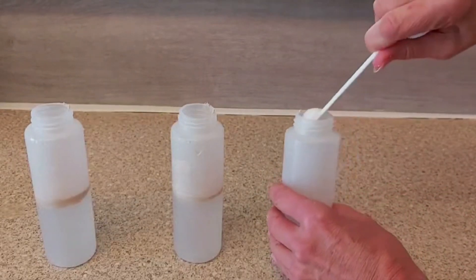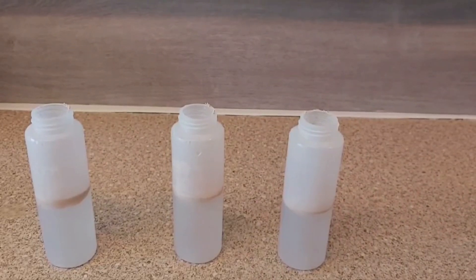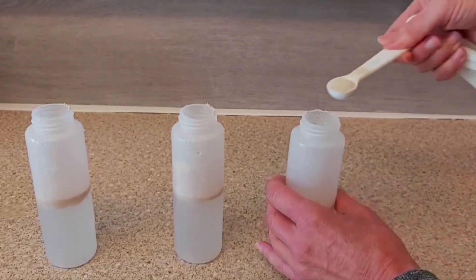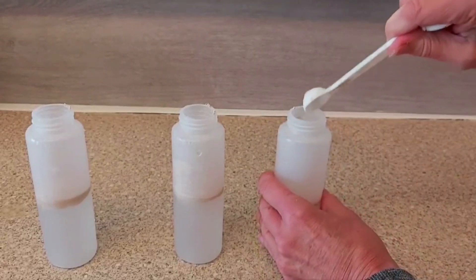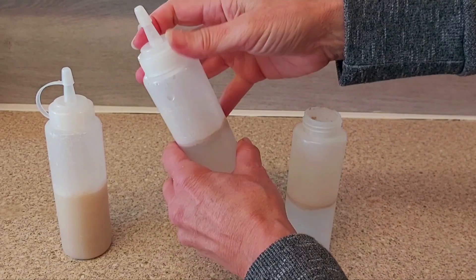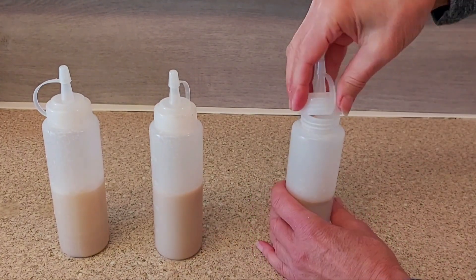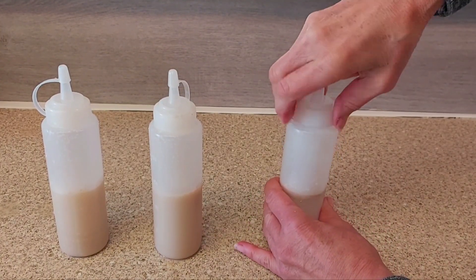Into each bottle I am putting in two teaspoons of yeast. If the yeast goes in first followed by the water, you'll find that the yeast will clump at the bottom. So I put the water in first and then add the yeast, then put on the top and give a good shake.